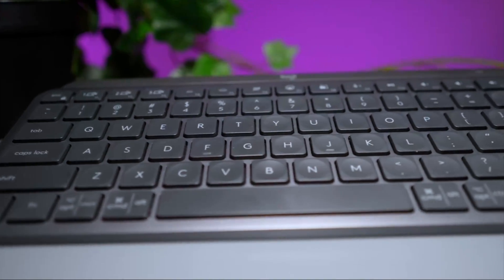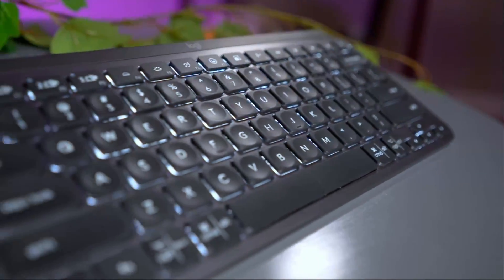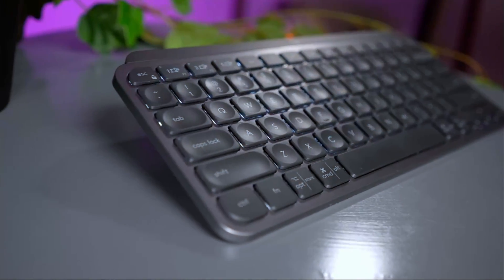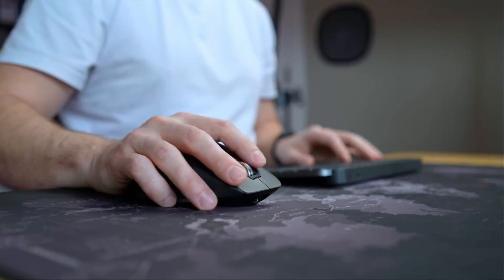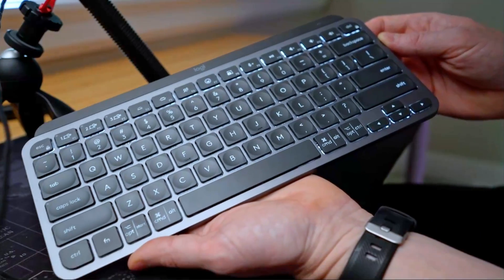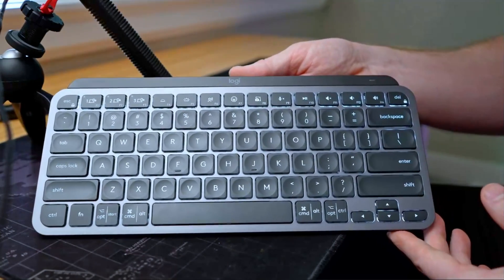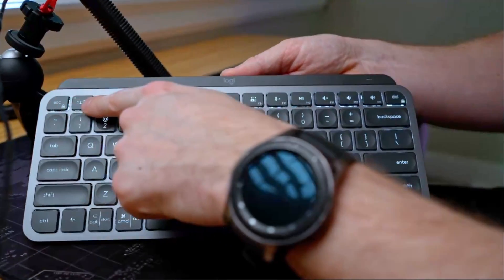Around a year ago on my channel, I reviewed the MX Keys Mini, which I'm a big fan of. I ended up selling it with my desktop, but I still think for the price it is a great keyboard that is satisfying to type on. It's what you get when you want a good standard keyboard that's wireless, has a great battery, and is backlit. I loved that keyboard and considered buying it again, but I wanted something a little more ergonomic and interesting that will enhance how I work.